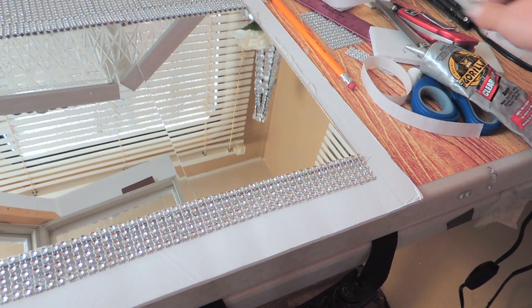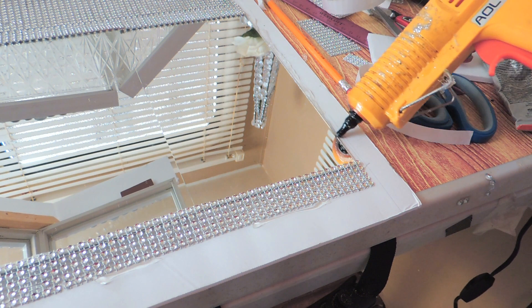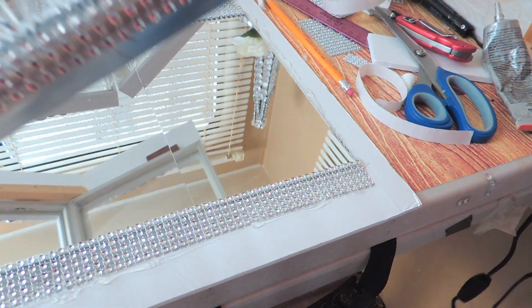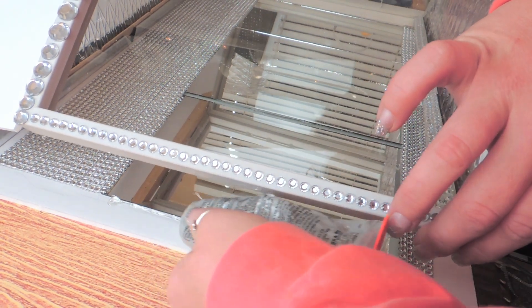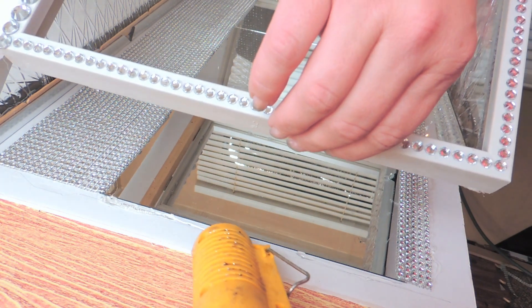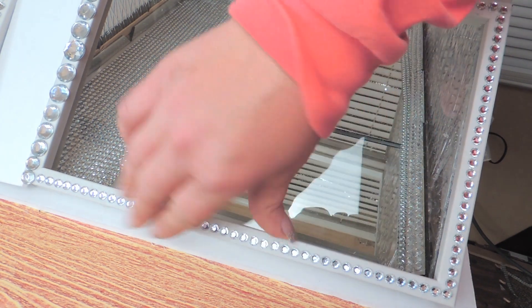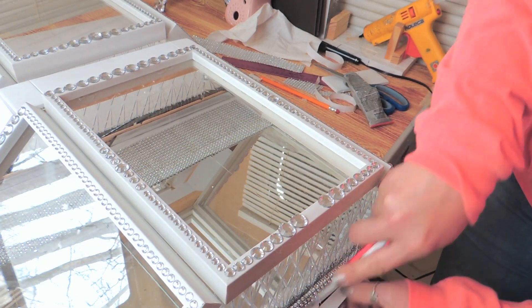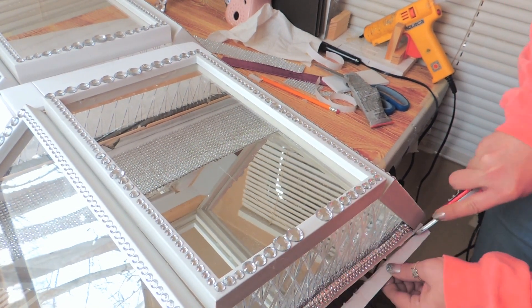Now it's time to glue the first case on. I place the first case over the mirrors and make sure it's all lined up perfectly. I keep it in place and hold it as I pick up on it and glue around the edges with permanent adhesive and hot glue. There's a little overhang of white foam board at the very bottom, so I trim it flush so everything is really nice and even at the bottom.